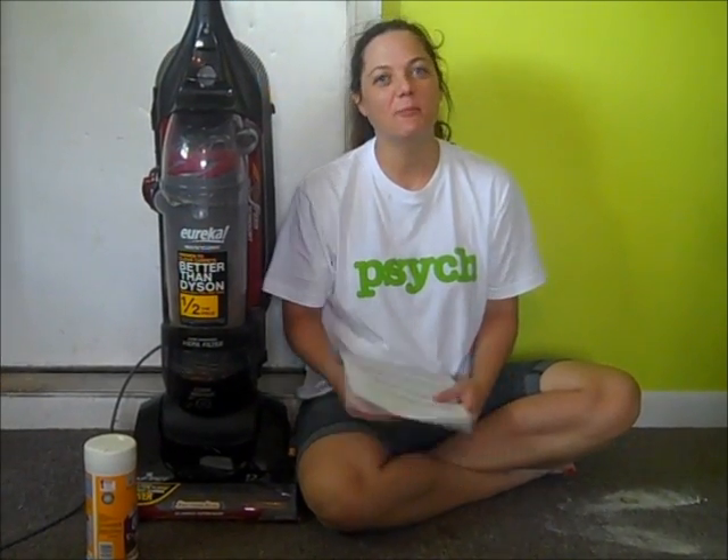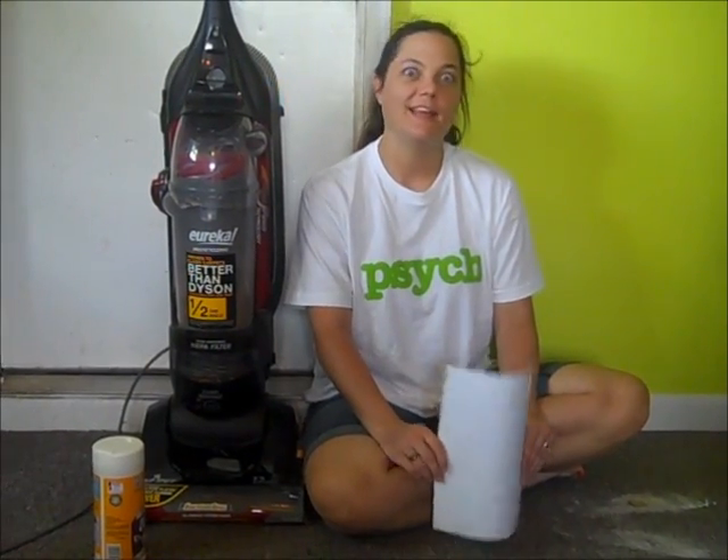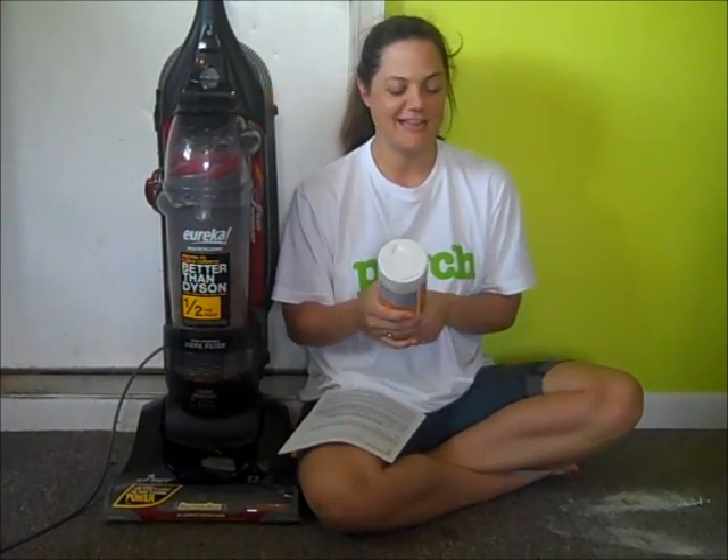Hi, this is Kelly from 3boysandadog.com. Thomas, you can't talk, baby. As usual, I have help on my video. Trips behind the camera and Thomas is beside me watching me and grinning like a Cheshire cat.